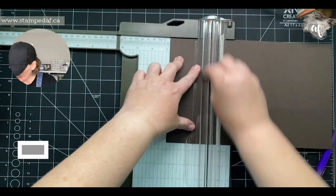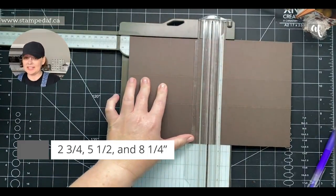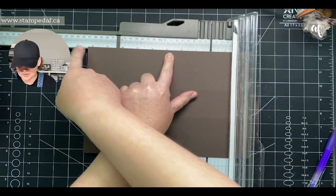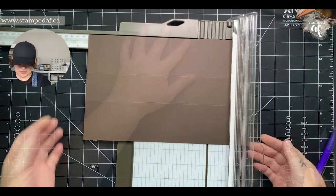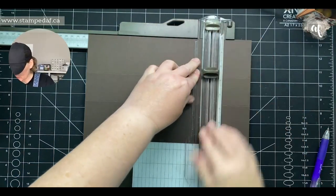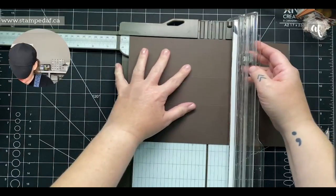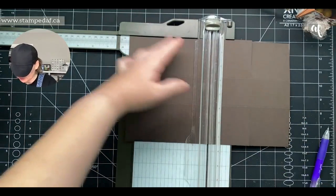If you're wondering how to figure out the next score without adding two and three quarters four times: line up the previous score line at two and three quarters and see where you land — that's eight and a quarter. We're going to cut each of these score lines. I like to use my trimmer, but scissors work too. We scored at two and three quarters and four and three quarters, so you can go to that line on the side of the trimmer, but I find it easier to come up to it slowly — it's very easy to go overboard and you can't put it back together.